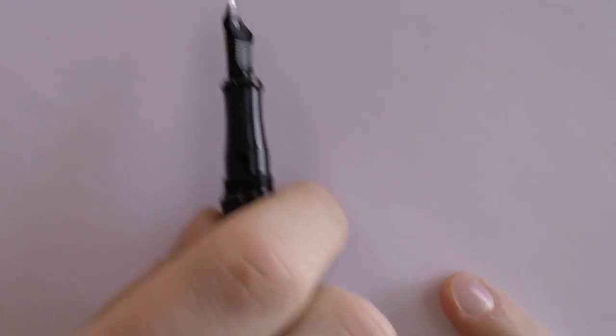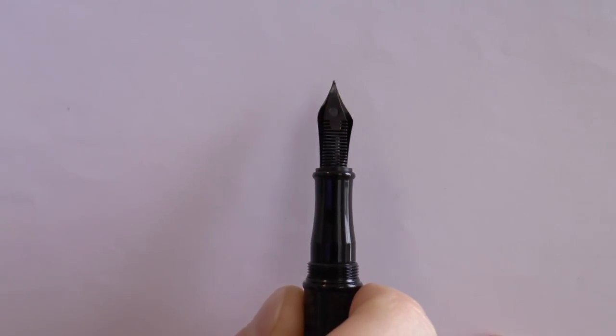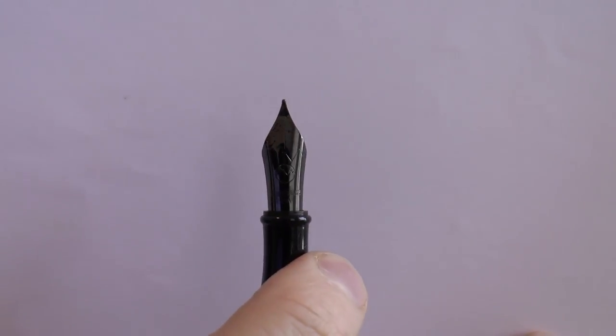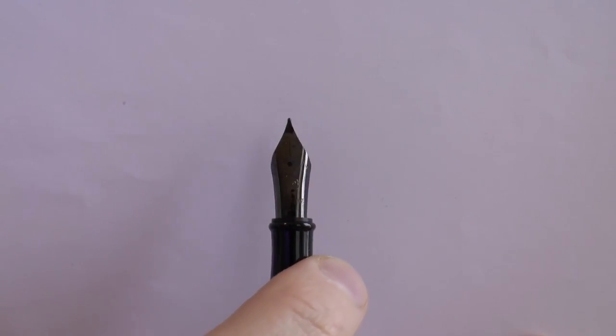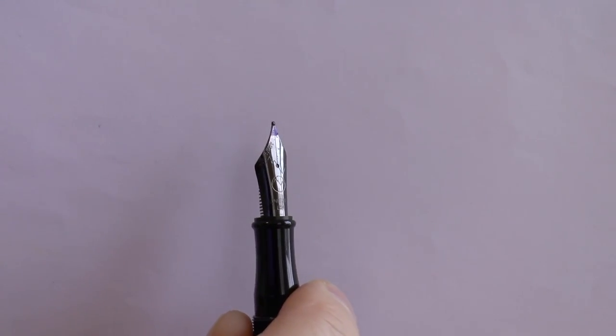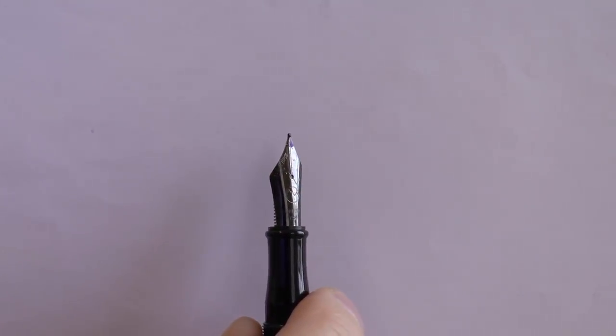The cap unscrews. And here we have a section — sort of hourglass shaped. Black coated nib with the Monteverde logo, the mountain range twice. It's a little hard to see here because of the light, but the mountain range just crosses through the breather hole in the nib — I think it's a nice touch. It's actually etched, not laser engraved. It says Monteverde USA.